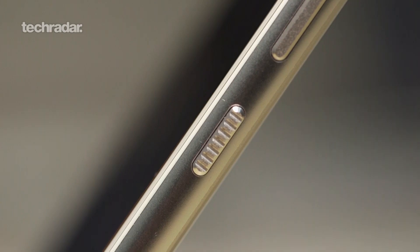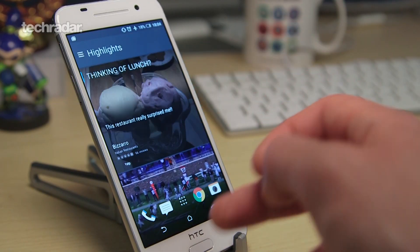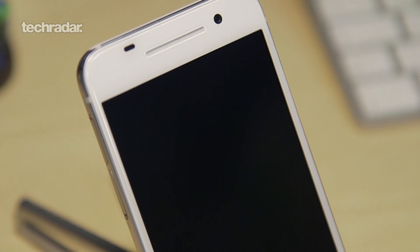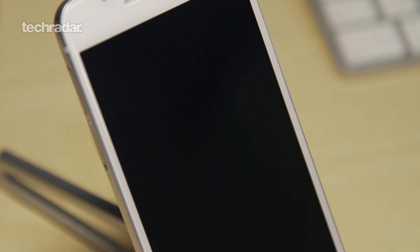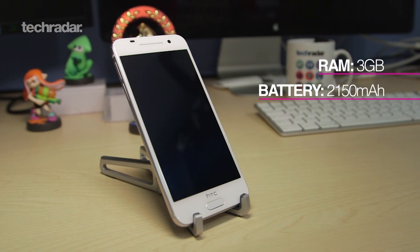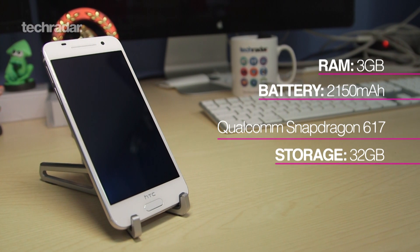So where does it fit into the market? This is the confusing part because the HTC One A9 is a bigger phone in the US than it is in parts of Europe. In the US you've got 3GB of RAM, 32GB of onboard storage, and it's cheaper. In the UK, for instance, it's a lot more expensive, it's got a lower spec, and it's more of a mid-ranger. We've got the 32GB, 3GB of RAM version — the best out there — so let's check it out.